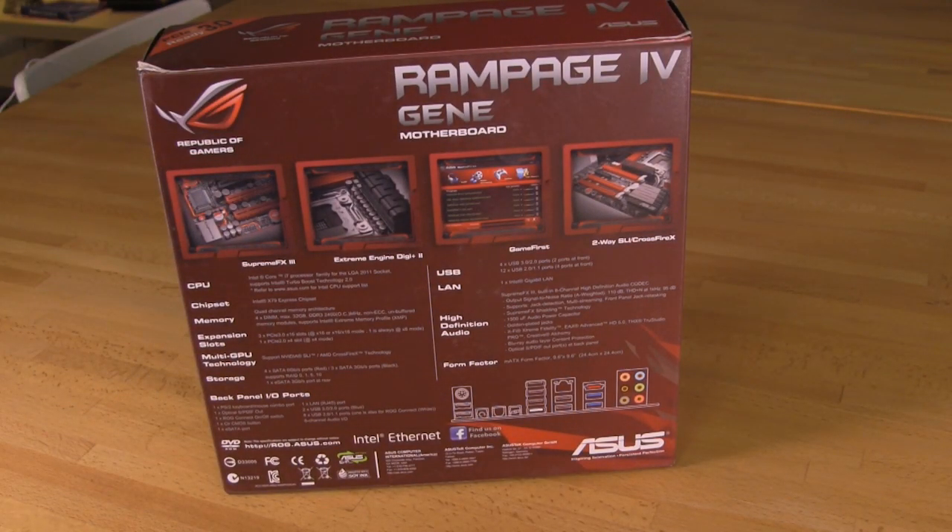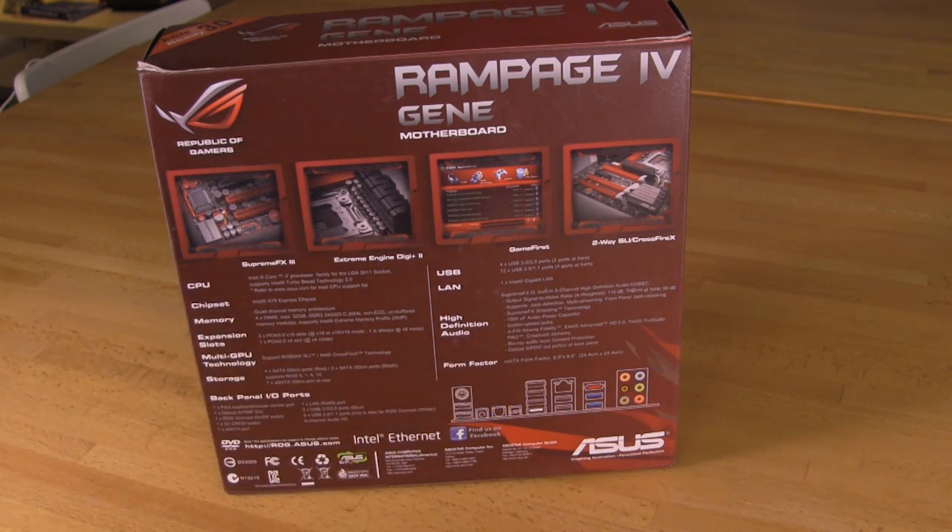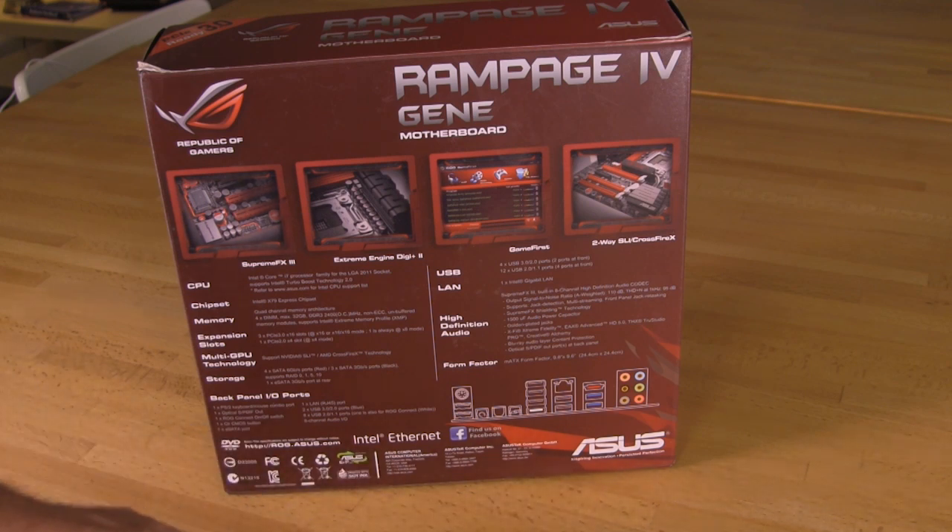Flipping it around to the back, it looks a lot like the rest of the Republic of Gamers boards. You have highlights of the features ASUS is trying to push with this board as well as a basic specs list and some other information. You have pretty much everything you want to know if you're looking at the outside of this board. One of ASUS's big pushes is going to be the Intel Ethernet, which is featured prominently on the back. So we're going to go ahead and get the box opened up and show you what's actually inside.